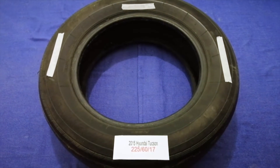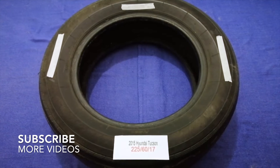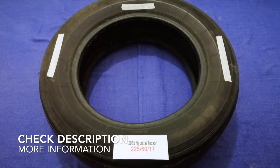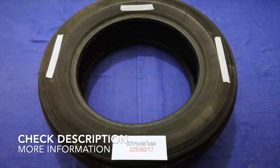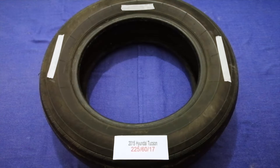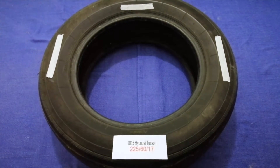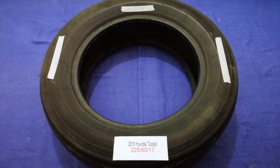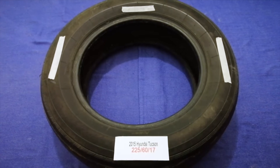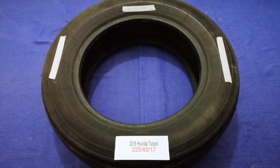Hey guys, welcome back. Today we are going to talk about the tire size for the 2015 Hyundai Texan. If you're looking for the tire size for your 2015 Hyundai Texan, I have already looked it up — just check the video description and I will try to leave the info there as well.